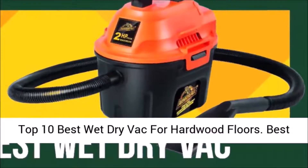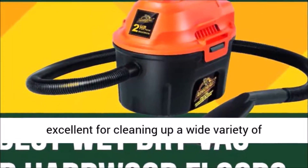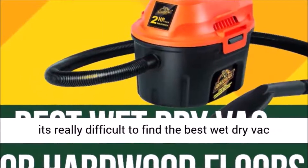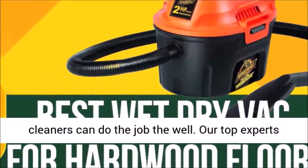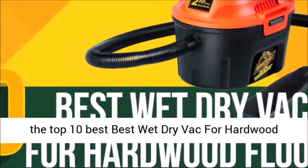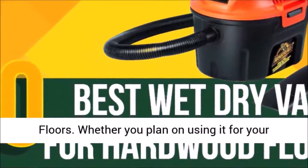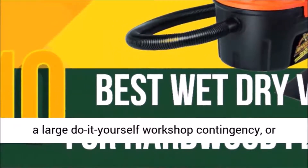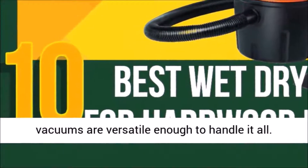Top 10 Best Wet-Dry Vac for Hardwood Floors. Best wet-dry vacuums, also known as shop vacs, are excellent for cleaning up a wide variety of messes, especially for hardwood floors. Sometimes it's really difficult to find the best wet-dry vac for hardwood floors, because not all vacuum cleaners can do the job well. Our top experts specialized in wet-dry vacuums have reviewed the Top 10 Best Wet-Dry Vacs for Hardwood Floors. Whether you plan on using it for your floors, cleaning up your surroundings, have a large DIY workshop, or are looking for a hard-floor wet vacuum cleaner, these vacuums are versatile enough to handle it all.